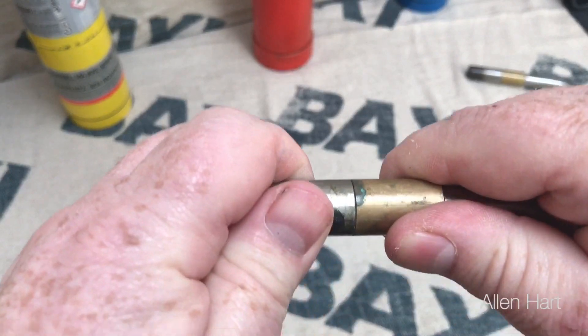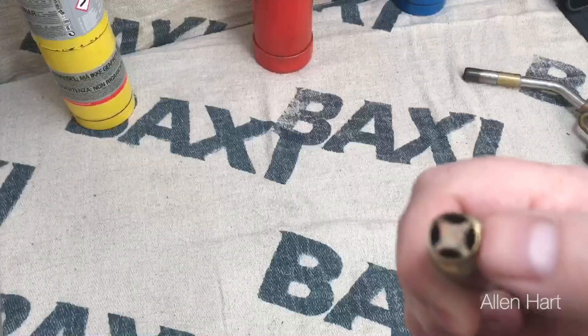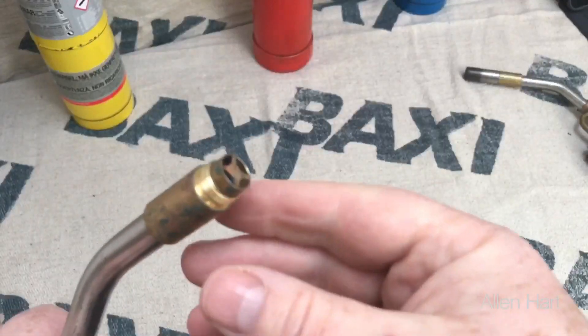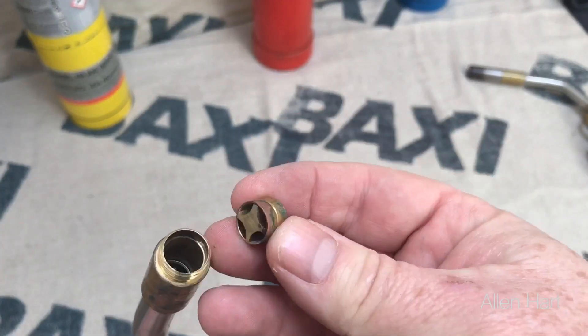Also if you drop any solder down the end of this, you can just take this apart and it'll sit onto there, and then you can just pull this out and clean the solder off and then start working again. That's a very, very good feature of this blow lamp.